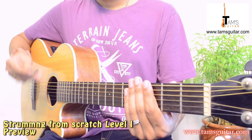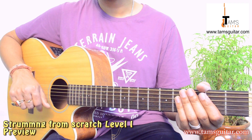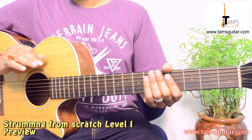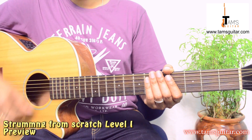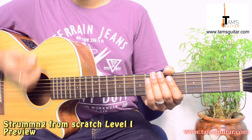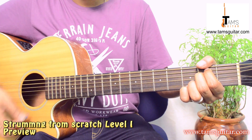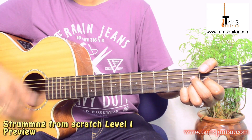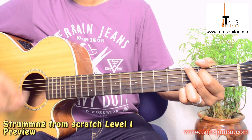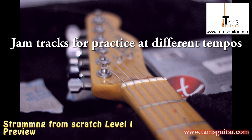This course is designed to teach you strumming step by step, the way I teach my students. This is a time-tested method that has taught many guitar players — hundreds of my personal students — to play their favorite songs. This course is more than two hours long, and the best thing is that you will be provided with jam tracks to practice strumming patterns using cool chord progressions that you'll find in many songs.